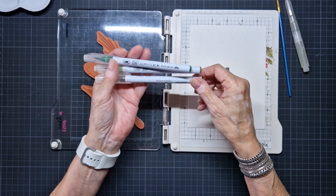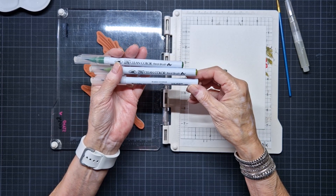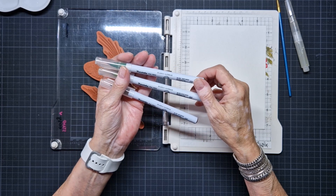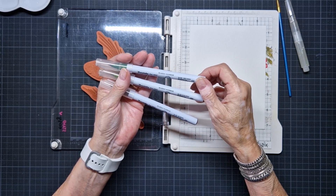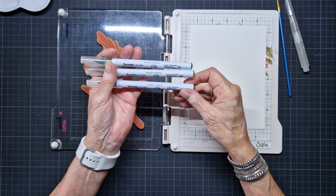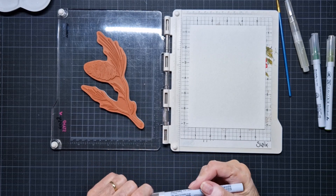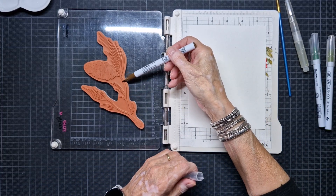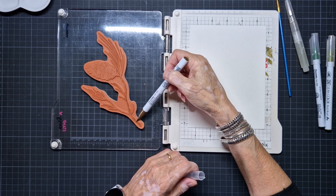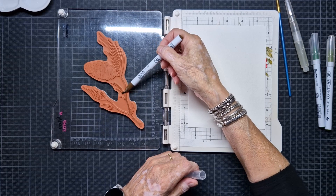I'm going to use the RB6000 Mid Brown - I'll call all the names - and the Olive Green, and the Deep Green. Deep Green is number 044, the Olive Green is number 043, and the Mid Brown is 065. These colors I'm going to use, and I'm going to start with the Mid Brown. I hope it works like the Tombows. I love my Tombows very much, but I wanted to try something else.